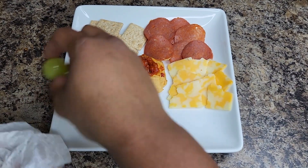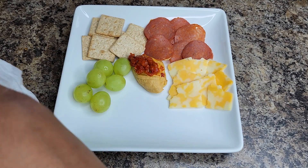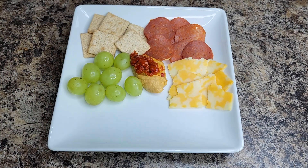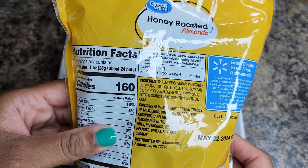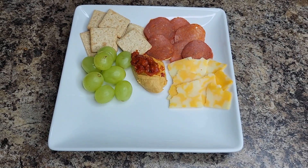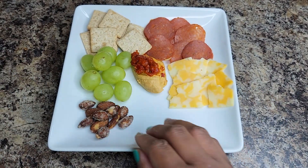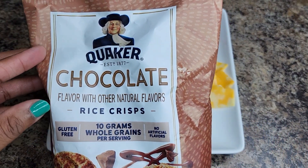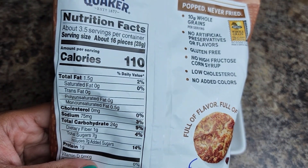Then I'm adding some green grapes, but you can use whichever fruit of your choice. This plate is just about putting together all the things you'd like to snack on. I also have honey roasted almonds — I put just a few of those, not too many, because you still want to pay attention to carbs and calories.